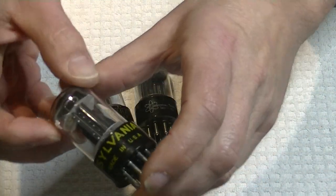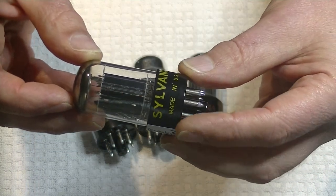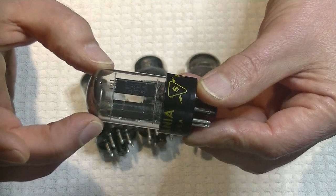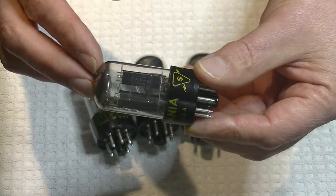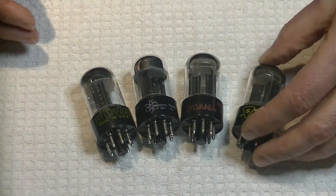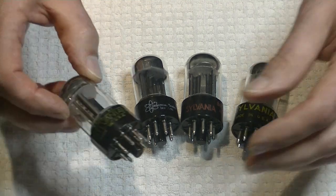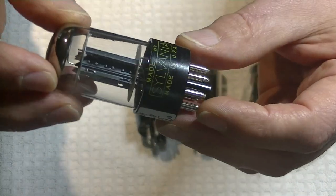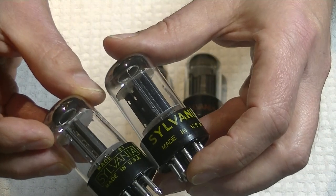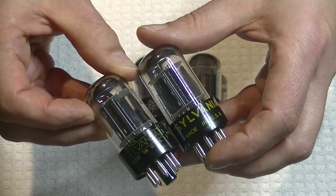Let's start with the easy one. This is a fairly common Sylvania 6SN7 GTB. It's a later manufacture - it's got the yellow label and the smaller chrome dome. These are lovely sounding tubes, but they're the last generation. That other yellow label is a little different, but it's the real thing. In fact, it's exactly the same tube, and if the electrical numbers matched, it would be a good pair.